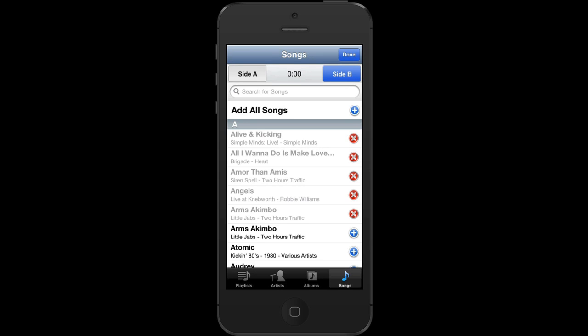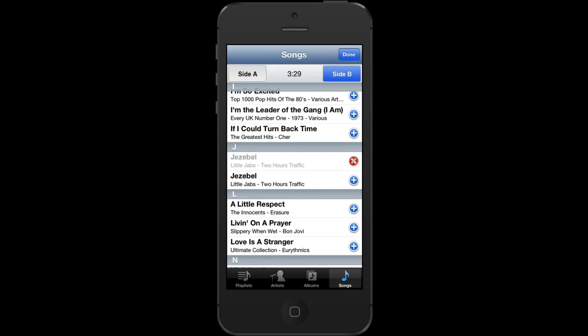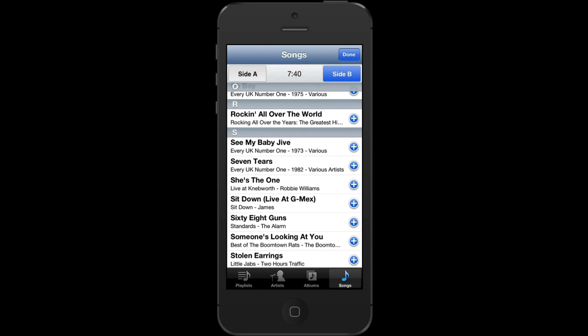Let's leave side A at 24 minutes and 45 seconds, flip over to side B and select a couple of songs. Let's select that song and that song and Seven Tears, which is every MacBiter's favourite song. And now I'm done, so I tap on Done.